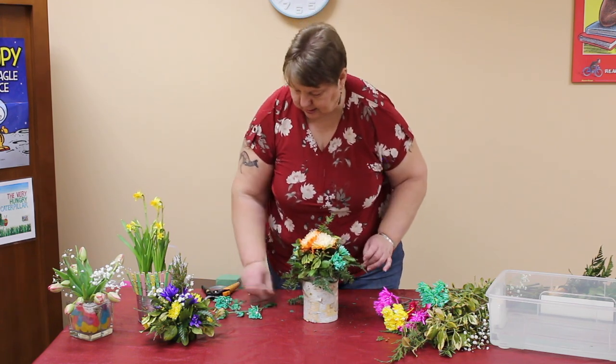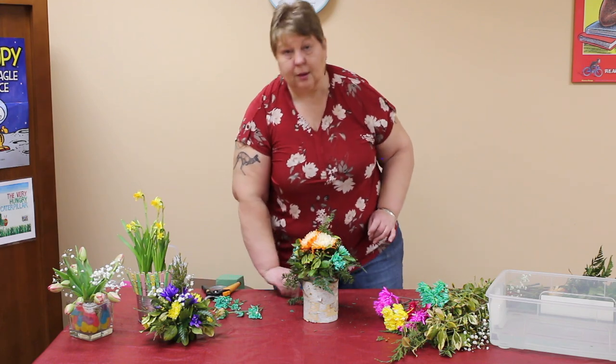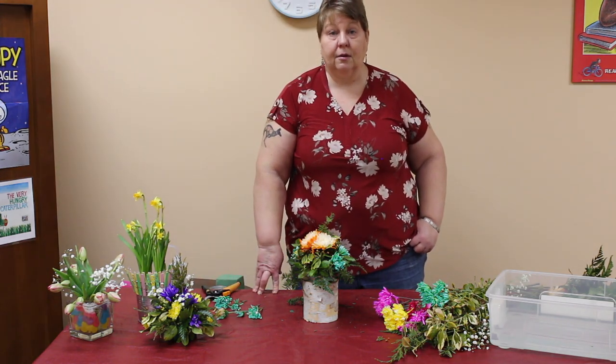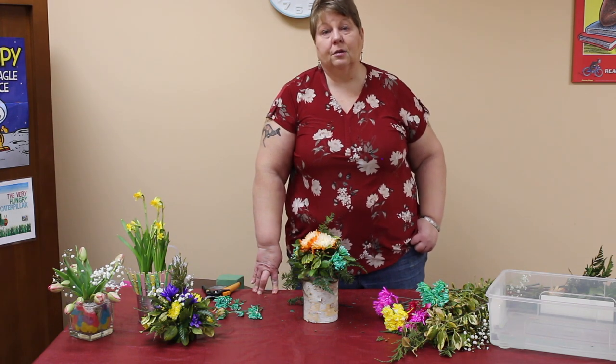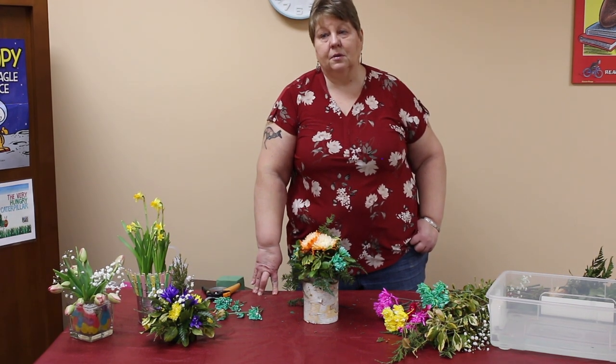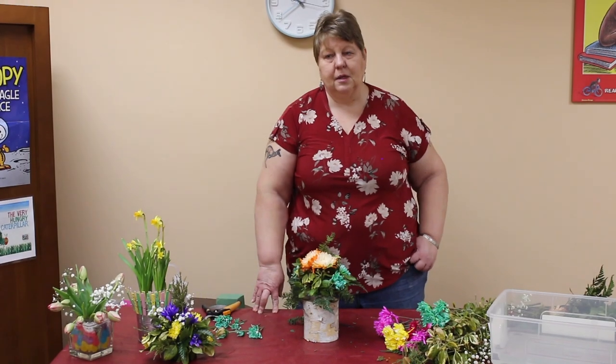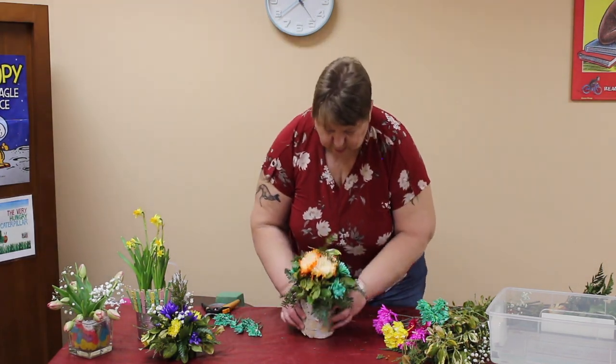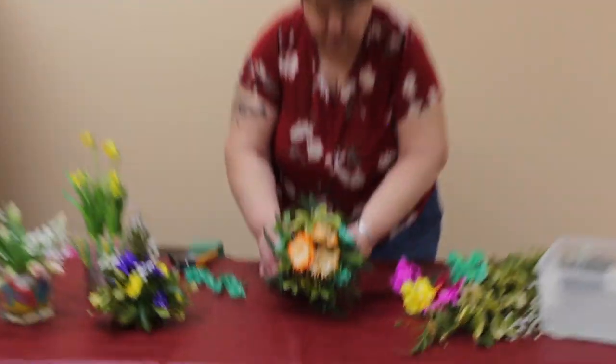Here's a fun tip you might like: when you're buying tulips, you know those pennies that you never got to the bank and keep finding on the couch? Add a penny or two to your vase of tulips. The copper helps keep the tulips upright and they won't sag as much every day, because they go up and down every day.